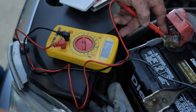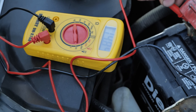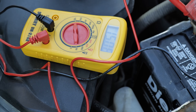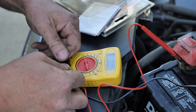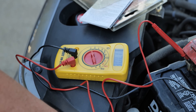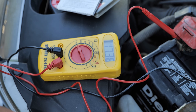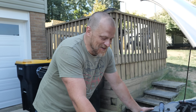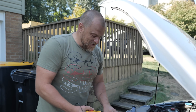I shouldn't be showing 14 volts right now — the car is off. 14.8, there's no way that's accurate. 15 volts and the car isn't even running. Now I'm at 17 volts, so we definitely cannot rely on this voltmeter. It's time for a new meter.